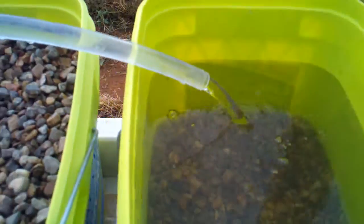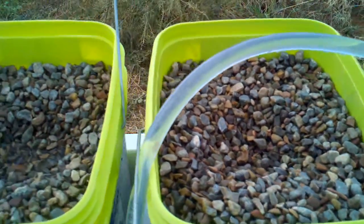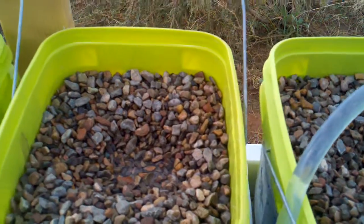The water is still a little bit dirty — I'm cleaning the rocks at this time. This bucket has no pebbles in it. The bucket next to it has only about a quarter fill of pebbles, and I'm putting all of the water in from the one pump in the fish tank. The other three buckets are filled to capacity with pebbles.